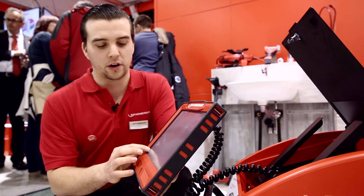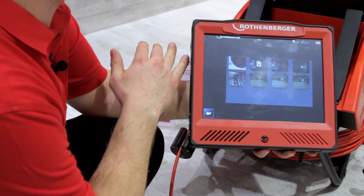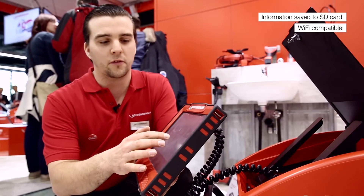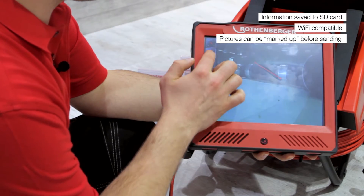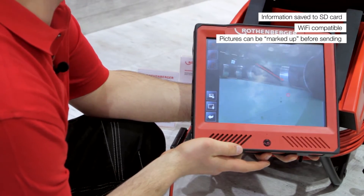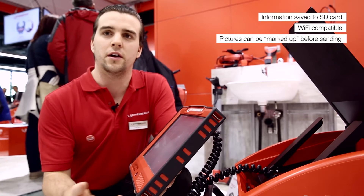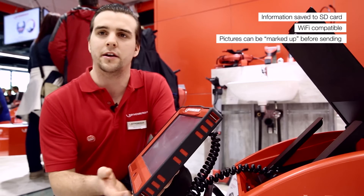With the photo you have several options to transfer the data. There is an integrated SD card. You have the option to send it out via Wi-Fi, and before you send it out you have different options to mark different things on your recorded picture. All the documentation can be done directly on the screen and you can transfer the marked data to your customer for clear documentation.